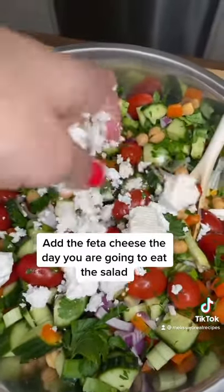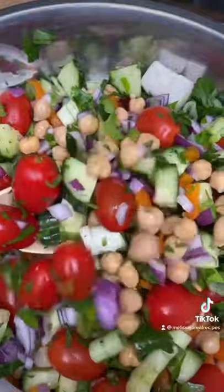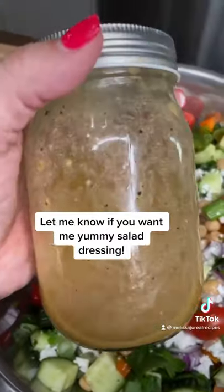Oh my gosh! Dressing on the side. So this will last all week. Pack it. Dressing on the side. Boom!